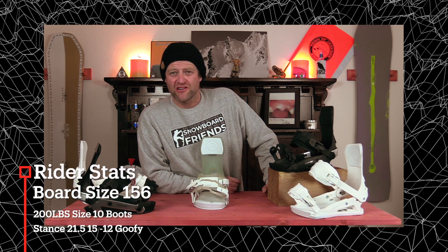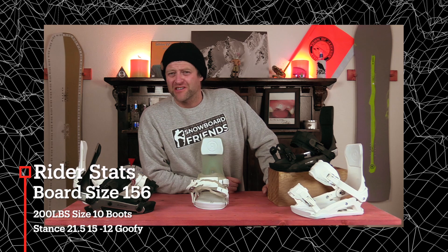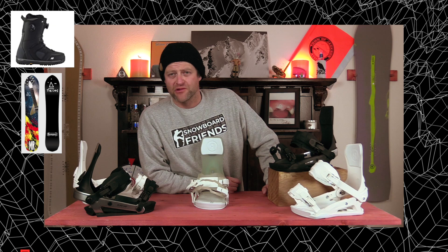There was lumpy choppy chunder, like heavy older pow, perfect corduroy, crusty corduroy, and I rode it on my Telos Mike Ranquit snowboard with my K2 Thraxis boots.